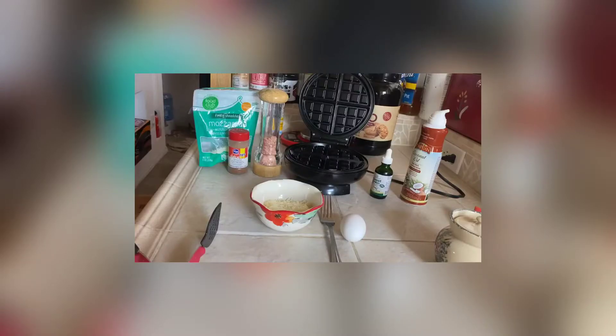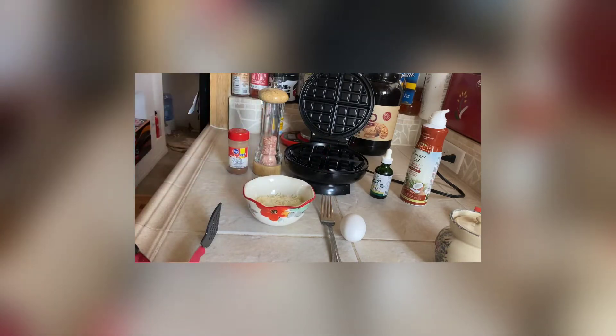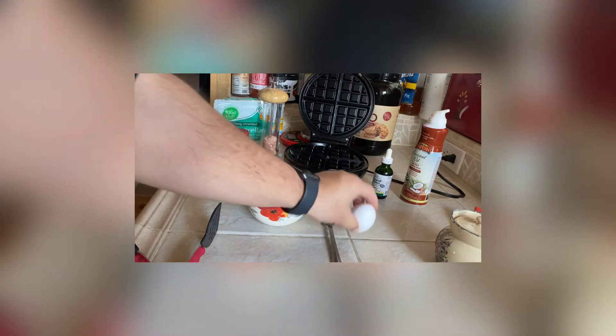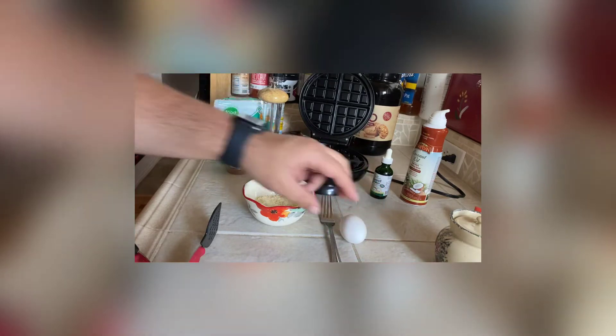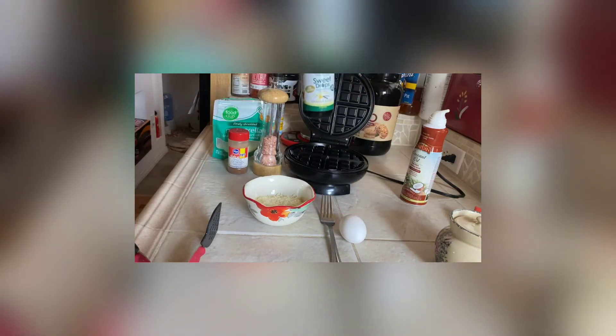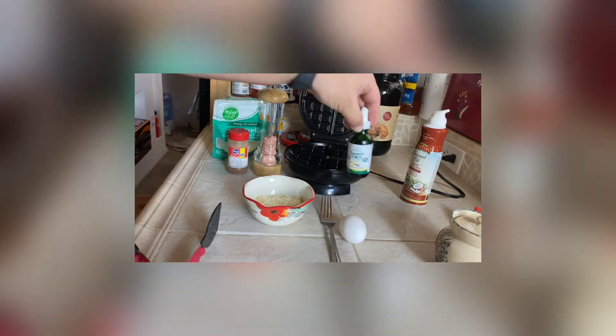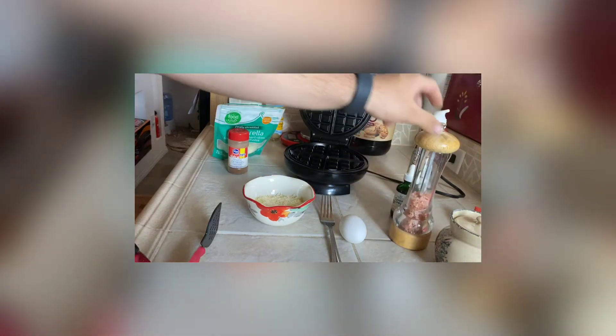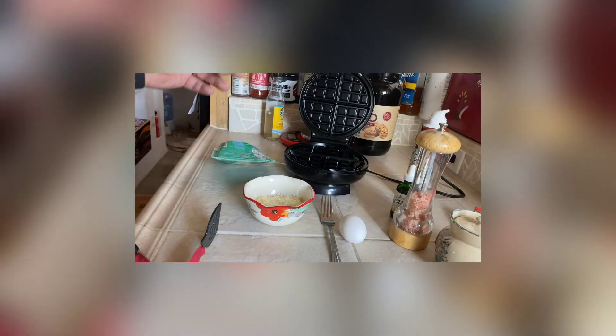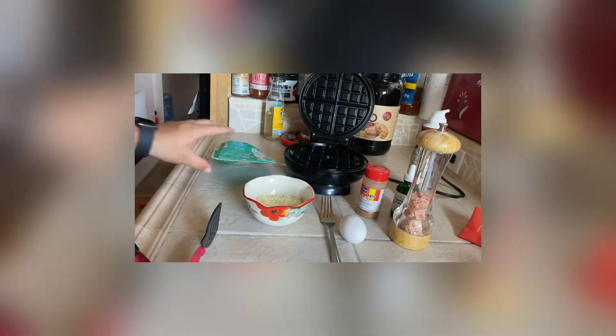It's really easy, kid-approved, and super delicious, so hopefully you guys like it. Here's everything you use for my chaffle: you're going to use a half cup of mozzarella, one large egg — mix the egg with the mozzarella — then I add about five drops of vanilla sweet cream stevia drops, a couple grinds of pink Himalayan salt, and just a splash of ground cinnamon.